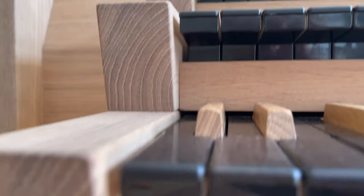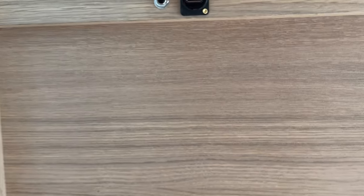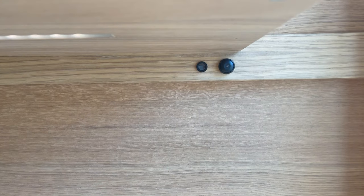On the left side under the manuals there are two connections: a 6.3-inch headphone jack and a USB 2.0 port. On the right side under the manuals, you'll find a sensor for the dimmable LEDs for the pedal light, as well as a start button.